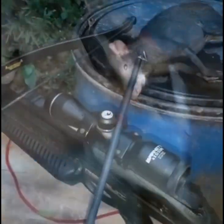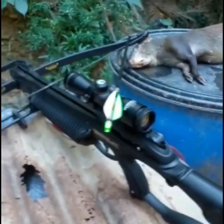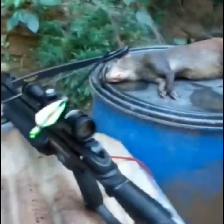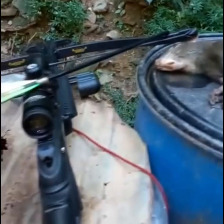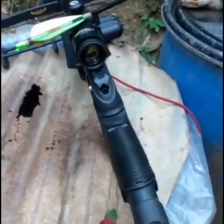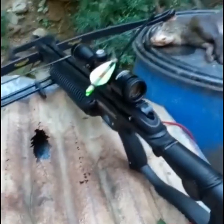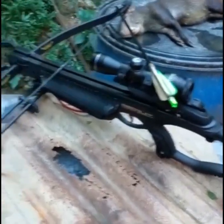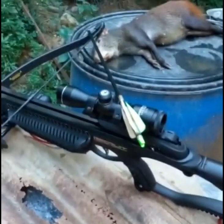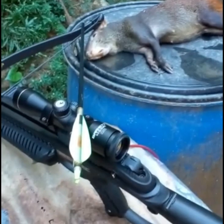Alright guys, this is our next kill again with the crossbow. Hit this one about 20 yards off — nice kill again, this morning early. Practice makes perfect, and this is the end result of shooting a crossbow. Because it's a single arrow you're shooting, you have to be accurate with it. Again, compliments to the Barnett crossbow — good product. See you guys on the next one.